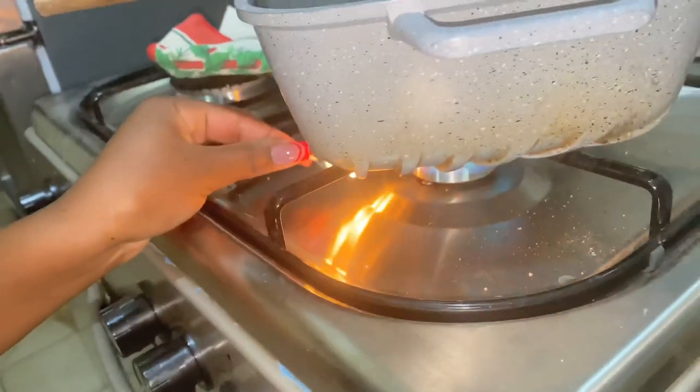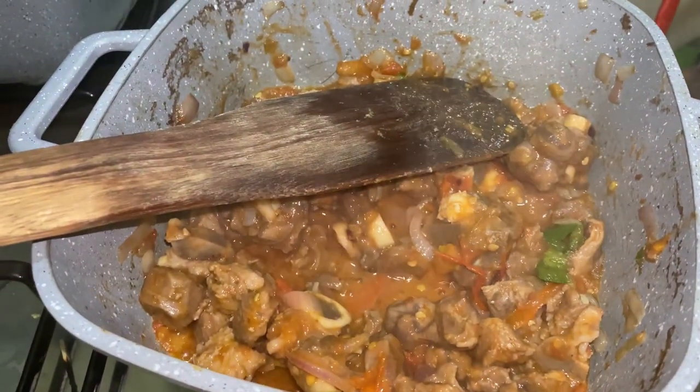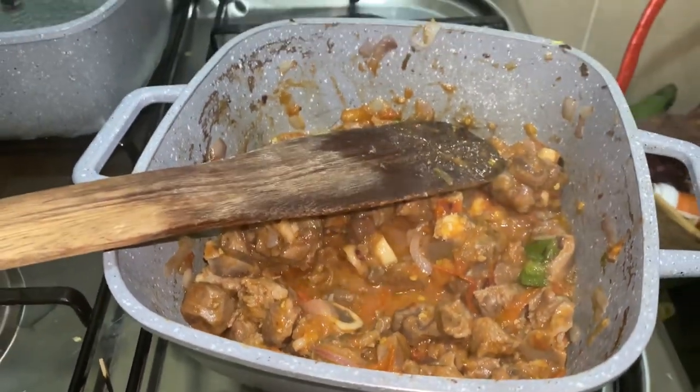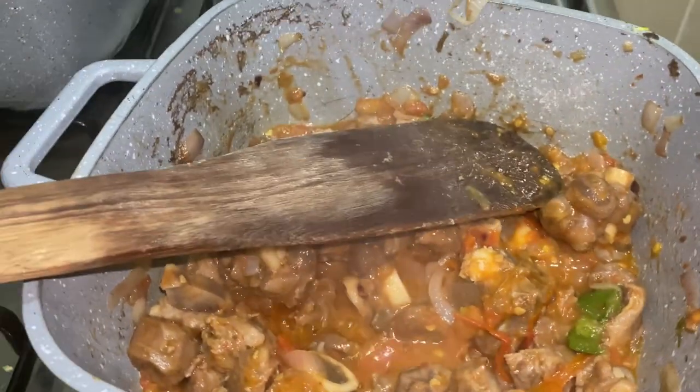Hello beautiful people, welcome back to my channel! Today we have something nice — I'm doing a vlog where I want to show you how I always cook my goat meat.